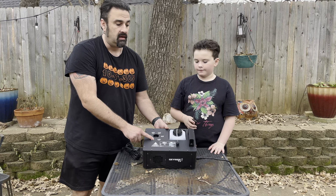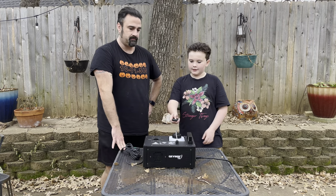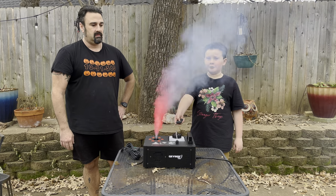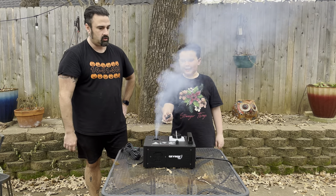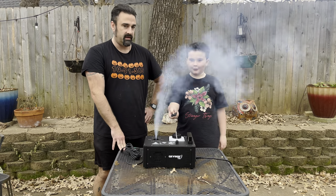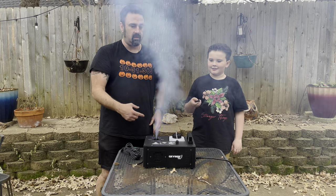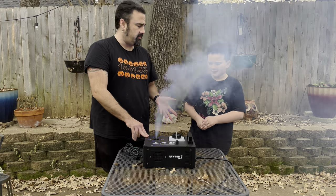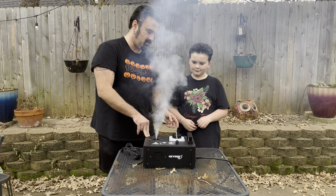Each of the buttons on the remote does a different color on the LEDs on the front. We'll show you how to program that in a second. You've got red on one, strobe green strobe on another, and one that just rotates through all the colors. There are about 16 different options you can set.